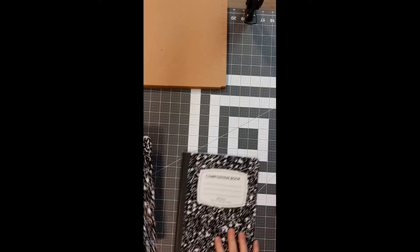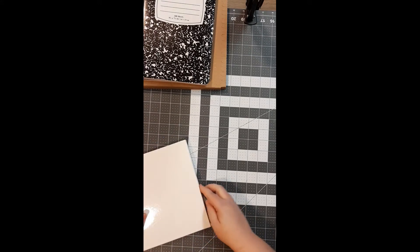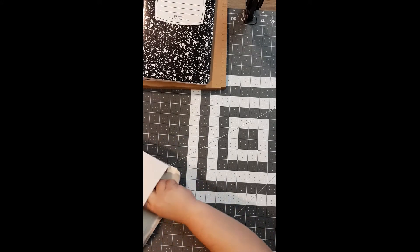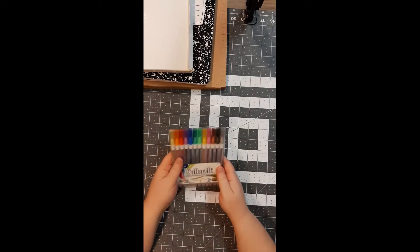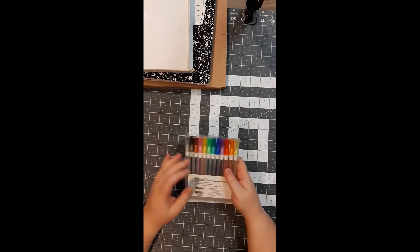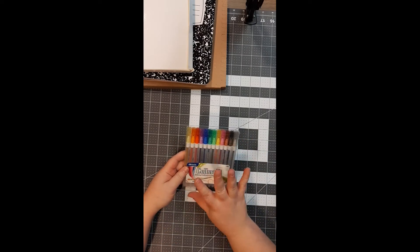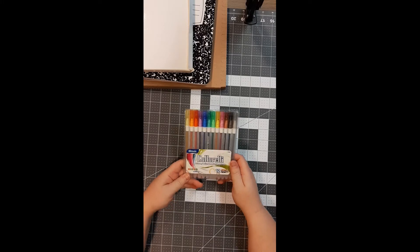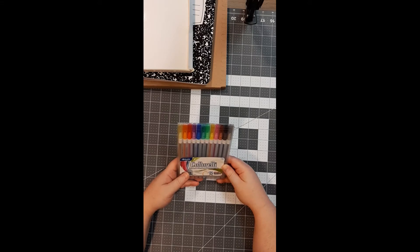Everybody is going to get two composition books. The binding tape on the outside of these books is going to be used — we'll cut the covers off, remove the paper, and glue them onto the front, back, and spine to hold your book together. You're also going to get some ribbon in a variety of colors, and that is what's going to hold your pages into your book. I have 22 sets of glitter gel pens.